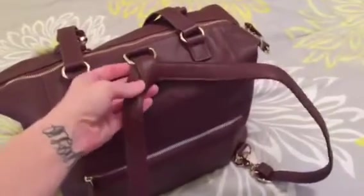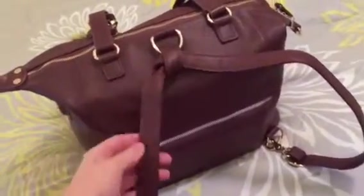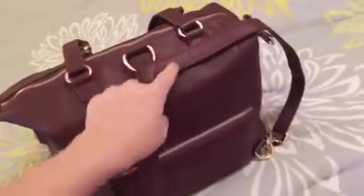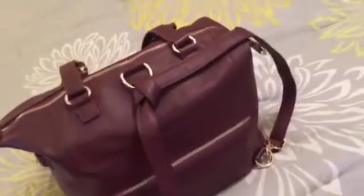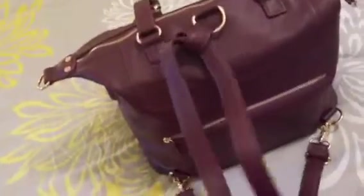They show you on the website that the band would just loop through here, but I find that if you want to pick it up like this, the whole band would just slip right through and it's kind of difficult. So I just tied it in a knot — I saw a tutorial on YouTube and then it stays in place, so it's a lot easier. There's one outside pocket on this side, and the zippers are really nice and smooth. Then there's two zipper pockets on the other side.